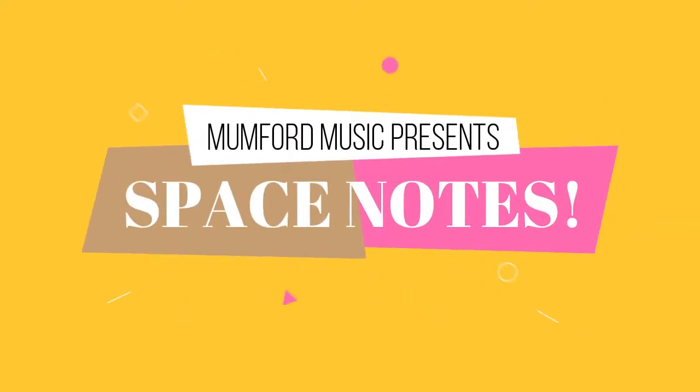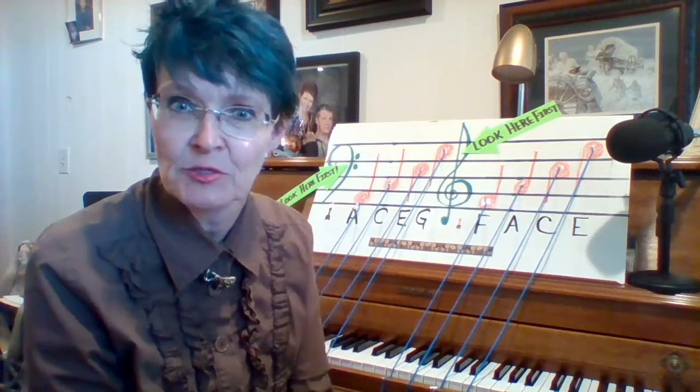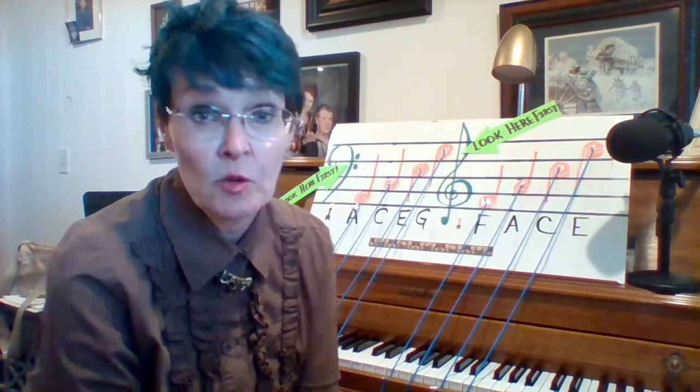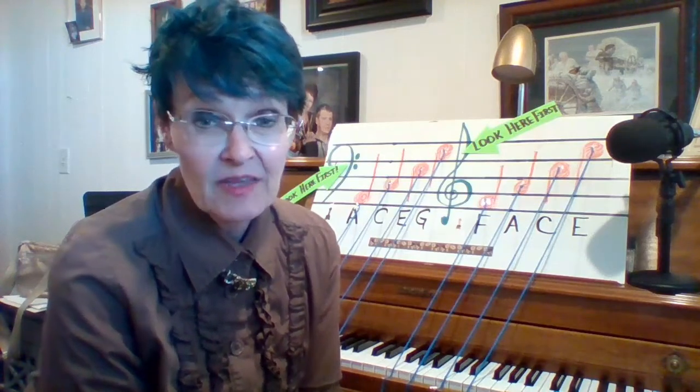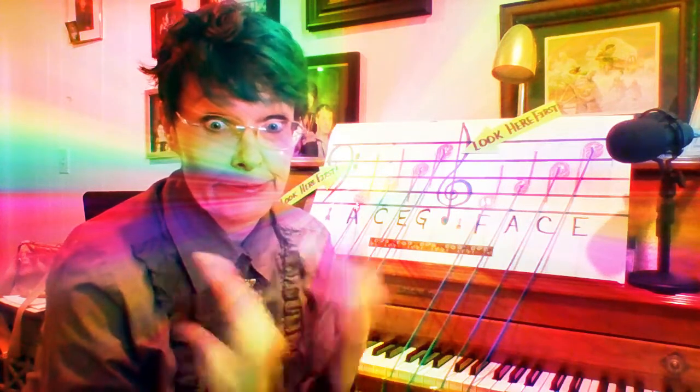Hi friends, welcome to week six. It looks like this is the way we're going to do things for the rest of the year, so I hope you're used to this. I'm getting used to it. I'm seeing some awesome learning taking place, and that's the point of this whole exercise — finding out new ways to do things. Today we're going to focus our music reading on the space notes.